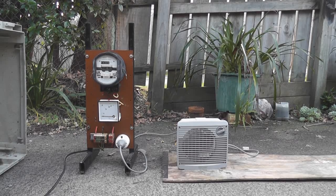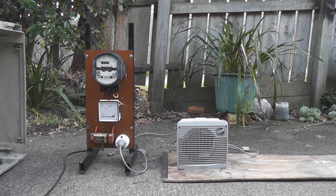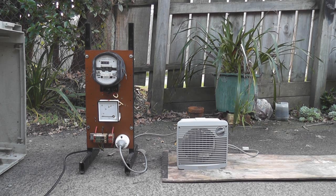Hi viewers. This old heater was given to me by my good friend Nick. It's not working properly anymore. I found a thermal switch has gone faulty in it — the thermostat switch — so for now I've bypassed the thermal fuse.